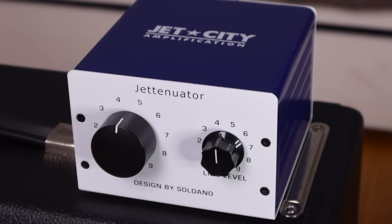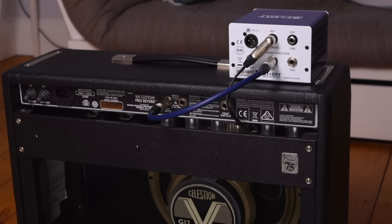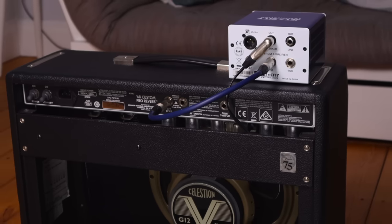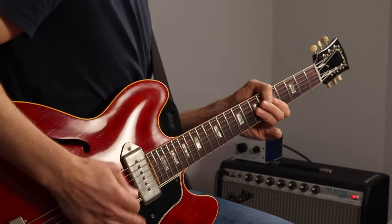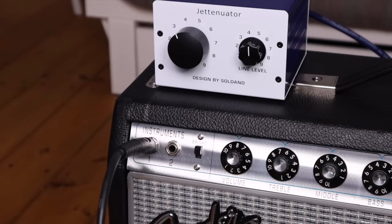One of the most popular and practical solutions is to just use an attenuator, which connects between the amp and its speaker. There are loads of different types. I have this simple one from Jet City which I use sometimes for practicing at home as well as recording. It basically just adds a master volume control to your amp - perfect.